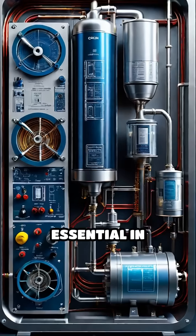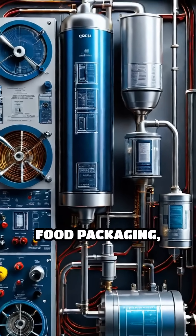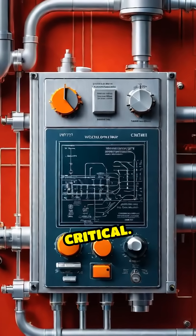Vacuum pumps are essential in industries like electronics manufacturing, medical devices, food packaging, and scientific research, where a controlled, low-pressure environment is critical.